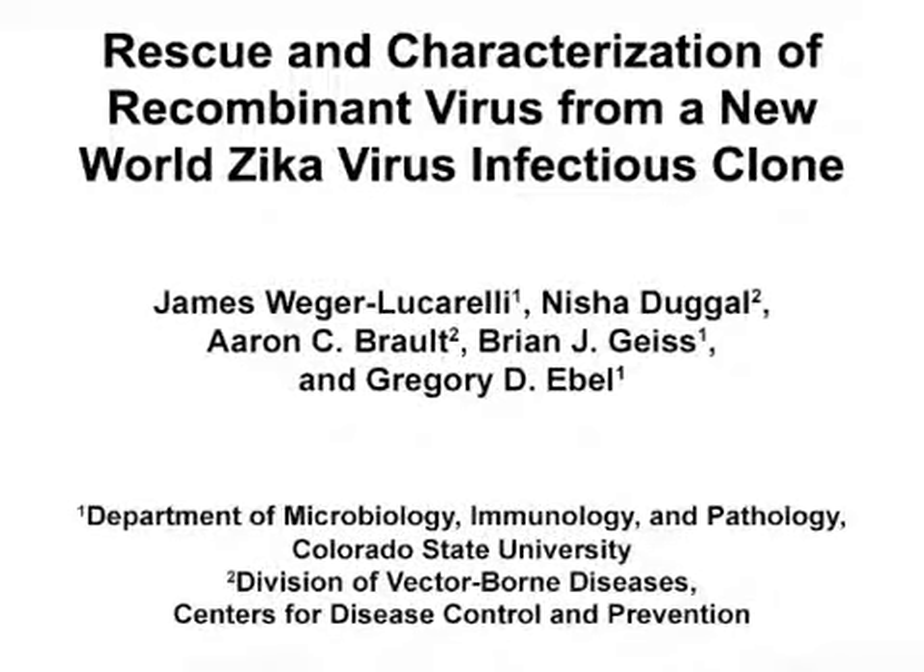The overall goal of this procedure is to recover infectious virus from a two-part Zika virus cDNA clone. This method can answer key questions in the field of flavivirology, such as vaccine strategies, pathogenesis, transmission, and virus evolution.